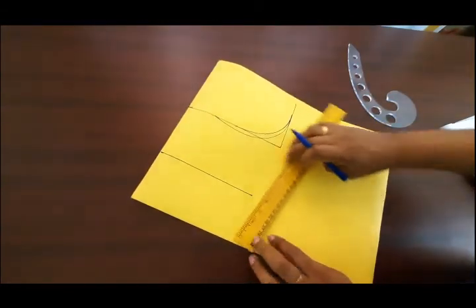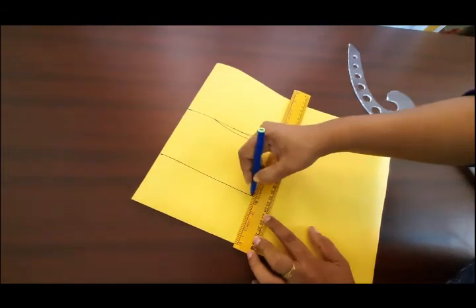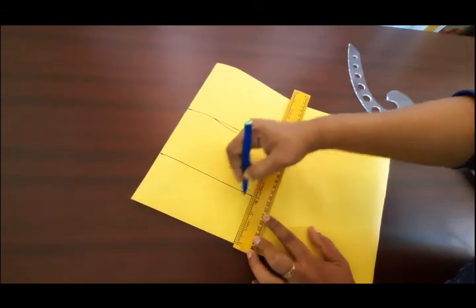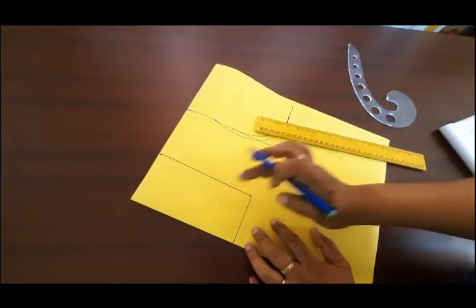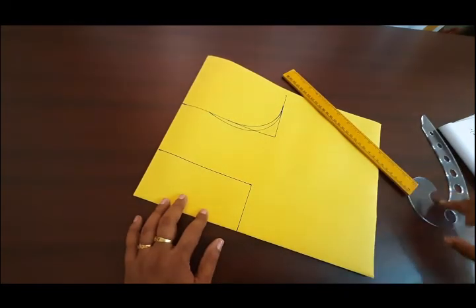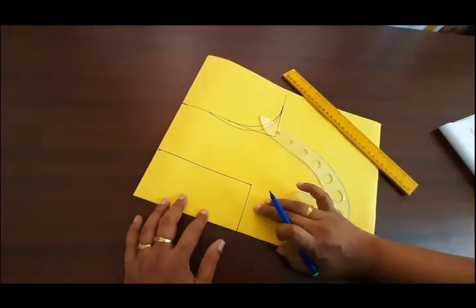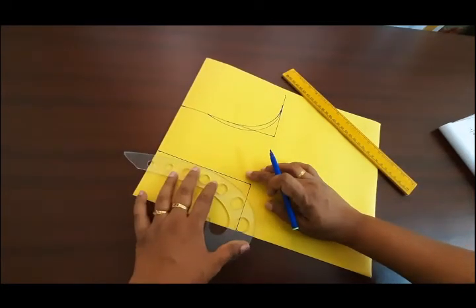I will mark it at 3 inches. I will mark it in this box — you will mark it in the correct shape. Now I will mark it in this box.